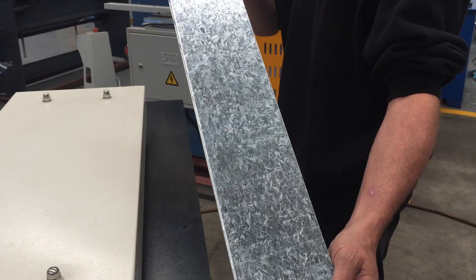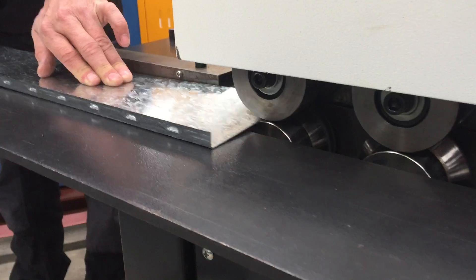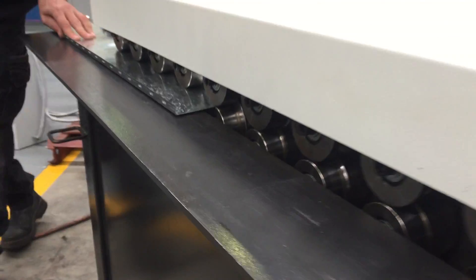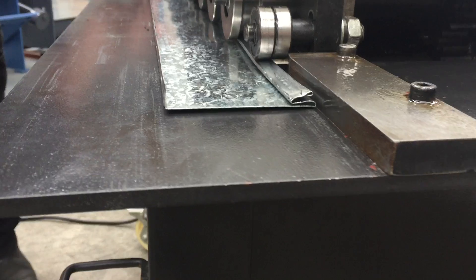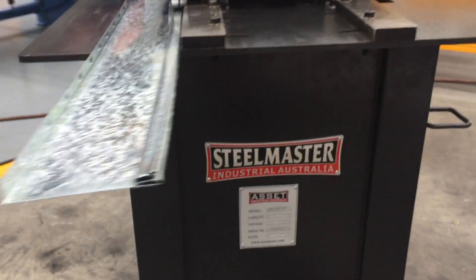And now we'll just run it through the other side of the machine. It runs at a great pace and smooth in operation. Fantastic.